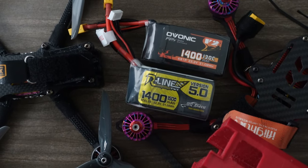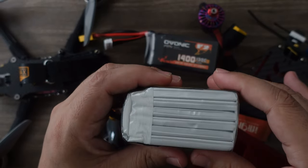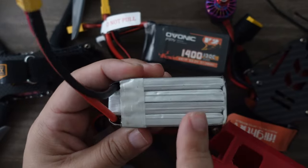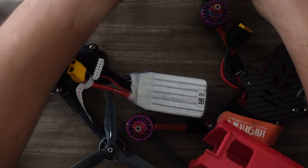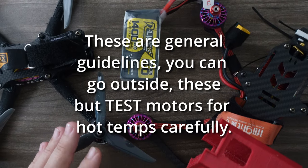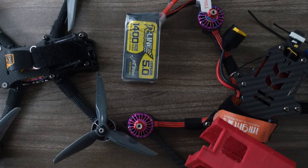If there was a fifth category, it would be cell count. These batteries are 6S — six individual cells, each providing 4.2 volts, giving a total of 22.2 volts. Here's a 4S at 14.8 volts. How do you determine if you need 4S, 5S, or 6S? That's based on the KV of your motor. Anything below 2000 KV, use 6S. Anything 2000 to 2300 KV, use 5S. Anything 2400 KV or above, use 4S.